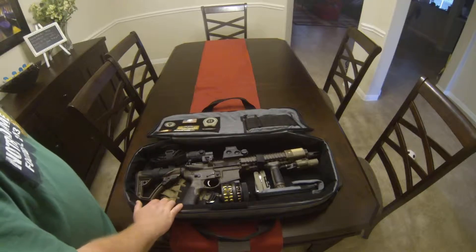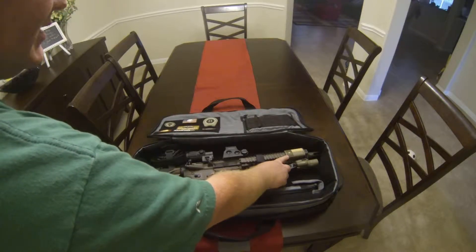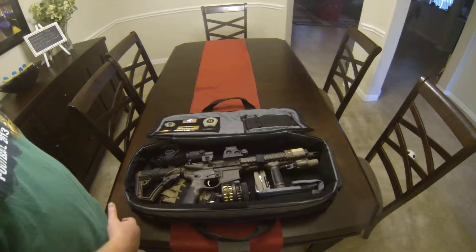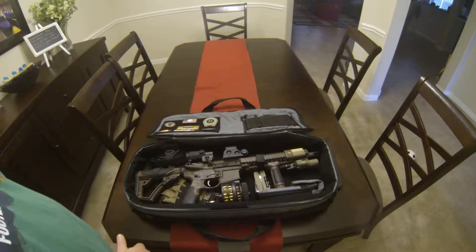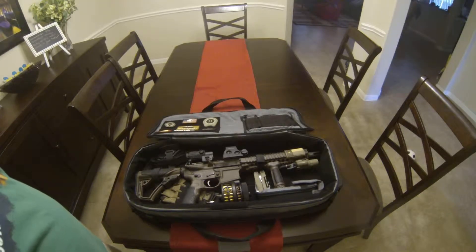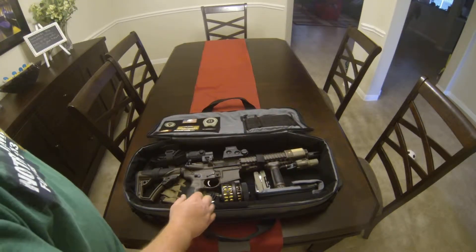I also have an EOTech Red Dot with a three-time magnifier. I get a lot of questions about the Texas flag rail covers — if you haven't checked out CustomGunRails.com, I have a lot of their rail covers. It's just a little personalization. They've got Texas flags, military slogans, law enforcement, quotes, and they even do custom ones. I've got a couple waiting to be produced right now, so make sure to go check them out at CustomGunRails.com.